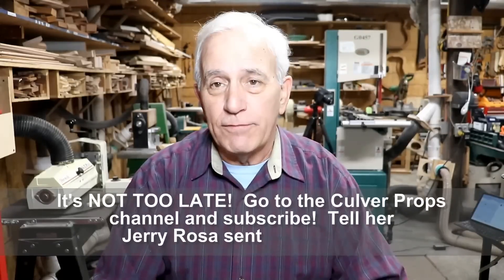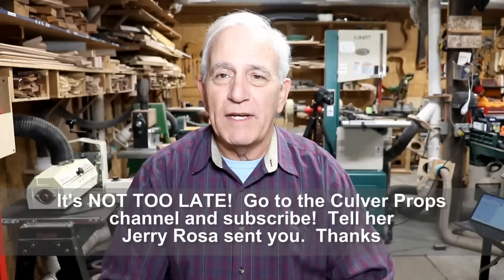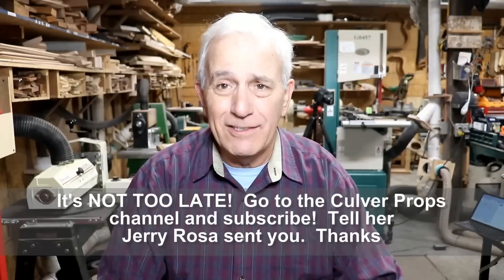We had a full day yesterday. Of course I had to edit the video vlog. And by the way, thank you so much for those of you who went over and checked out the Culver Props channel. I heard from Elena indirectly through Emery, and she was very appreciative of the shout out and the new subscriptions that she got. To me, it's like payback to Gene Smith, helping out his granddaughter. It's an interesting channel anyway — if you check out Culver Props, check the link in yesterday's vlog.